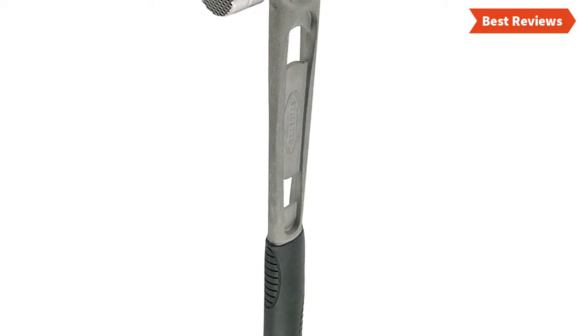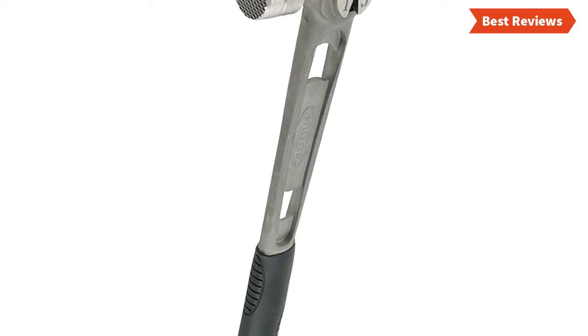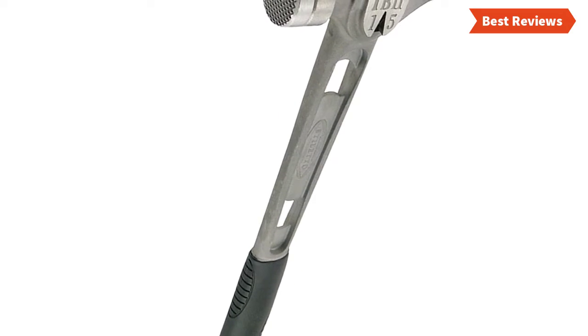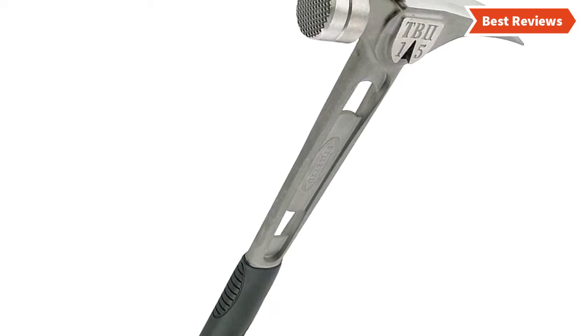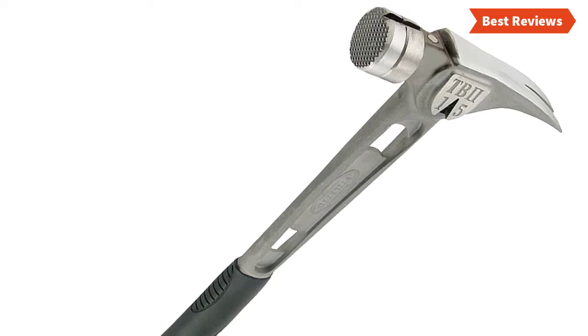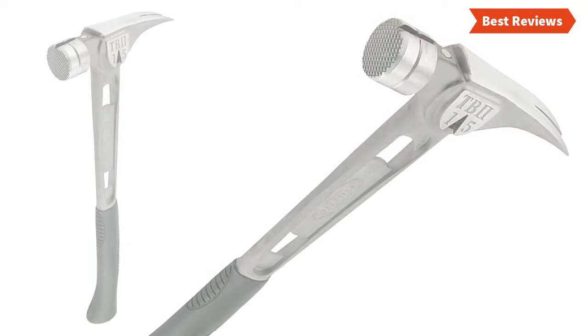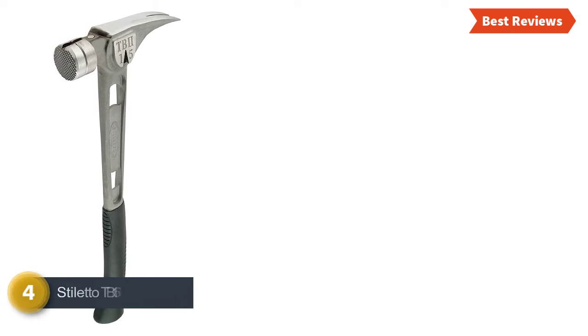You can use this hammer for most everyday hobbyist needs and even for a simple weekend project. The soft rubber grip ensures great comfort while using it. Overall, this hammer provides excellent performance and offers better control. It's not too heavy and offers a well-balanced feel too. However, you cannot use this hammer for heavy jobs.